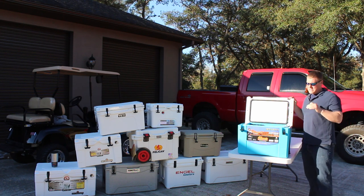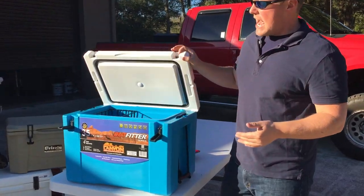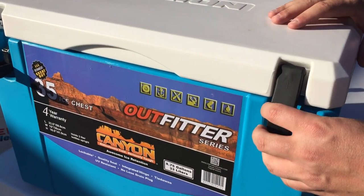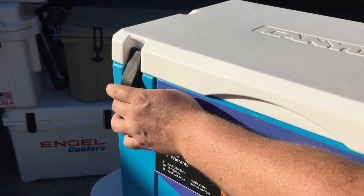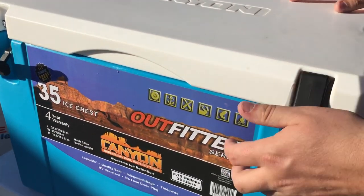Right off the bat you'll notice something totally different than the Yeti or even a Grizzly, and that's the latch system. This is a cam latch system. You're getting this latch up above the pin and pulling down — that's how this cooler latches. To unlock it, same way: pull them out on each side.